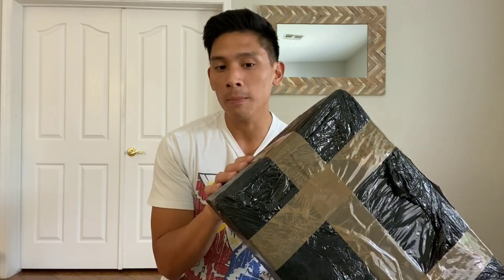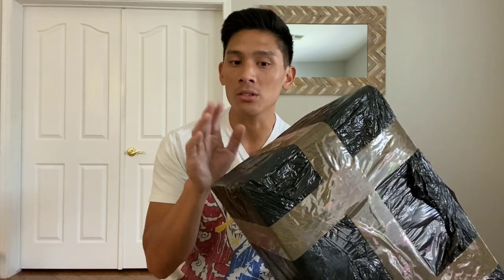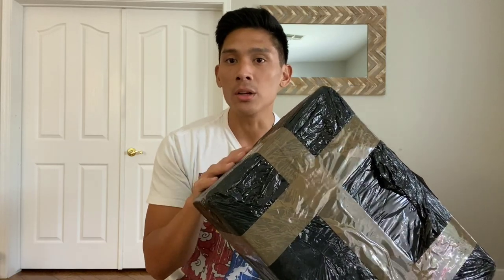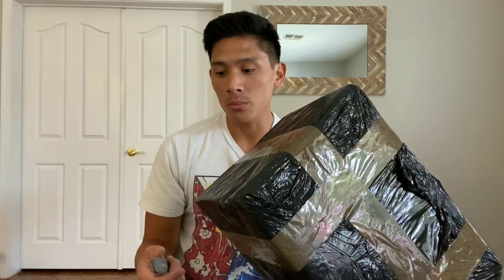Now Rockkick is a fairly new company. Obviously I'll leave all of their information in the description box so you guys can check them out. But based on the photos I've seen on their Instagram and their website, their gear looks pretty cool. So let's go ahead and cut this open. This will be a first for both myself and for you guys as a viewer. So let's check these gloves out.